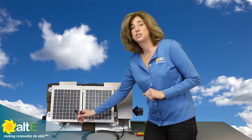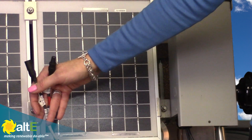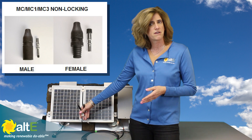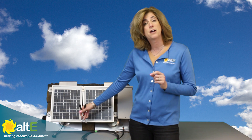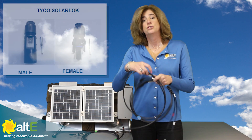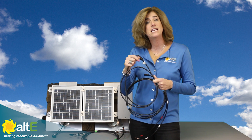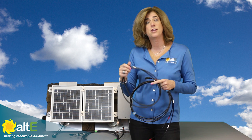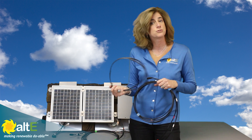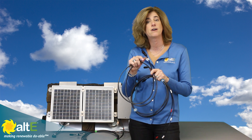First, you need to figure out what kind of connectors are on the solar panel. I've got some older panels here, so they have the non-locking MC connectors, also known as MC1 — they're made by Multi-Contact and were very popular before 2008. If you've got newer panels, you may have connectors with locks on them — a little tab that locks the connectors together and requires a key to disconnect. The National Electric Code required locking connectors for any accessible solar panels after 2008, so most manufacturers switched over.